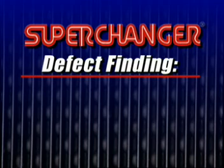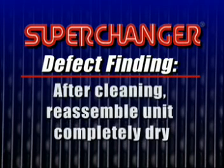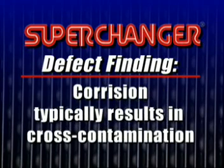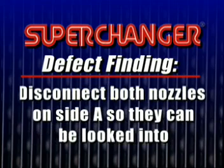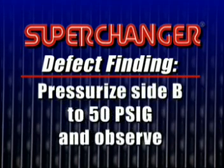A defective plate can be found as follows. After cleaning the unit, it must be reassembled completely dry. Corrosion typically results in cross-contamination. Disconnect both nozzles on side A so they can be looked into. Pressurize side B to approximately 50 PSIG.